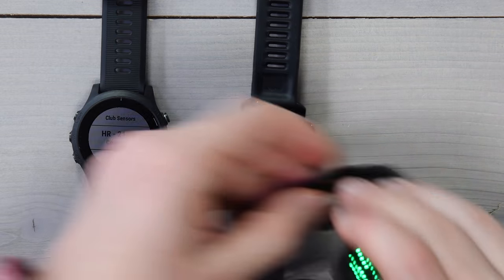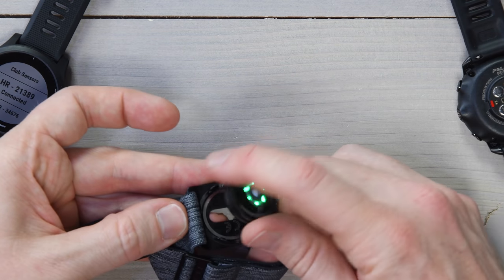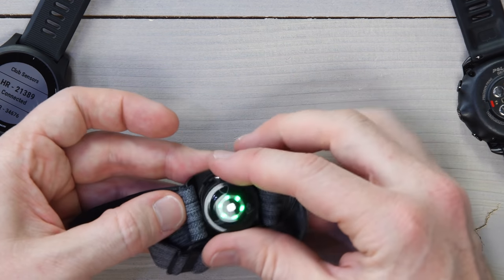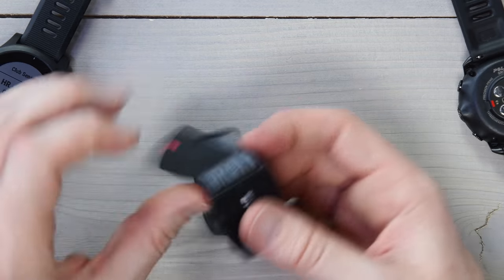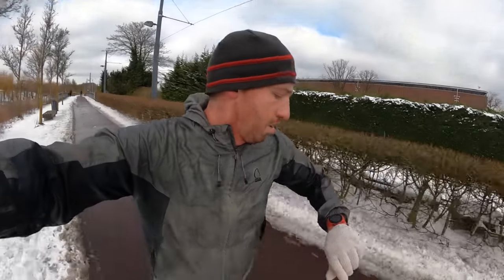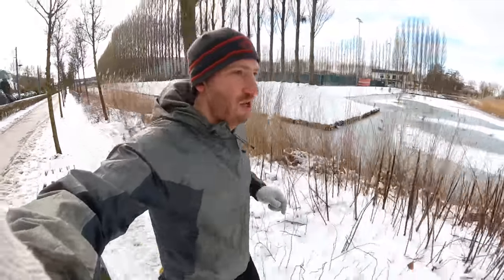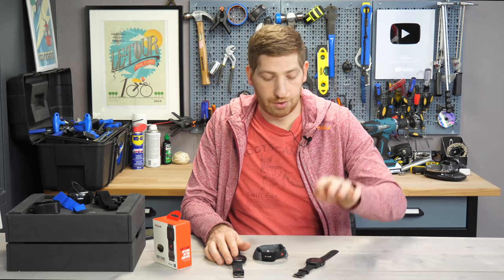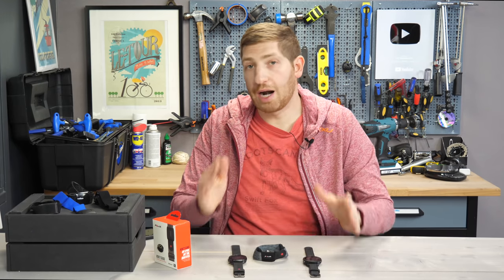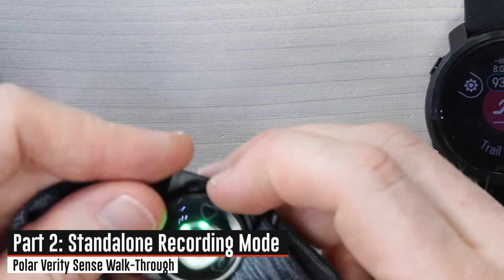It's as simple as that. You take the pod, pop it into the band — it only goes one of two ways due to the button orientation — slide it onto your arm, and go. In this mode it is not recording a session onto the Verity Sense itself; it's only recording to the connected device, whether that's the Grit X, the Forerunner 945, Zwift, or whatever app you're using — just like a standard heart rate sensor.